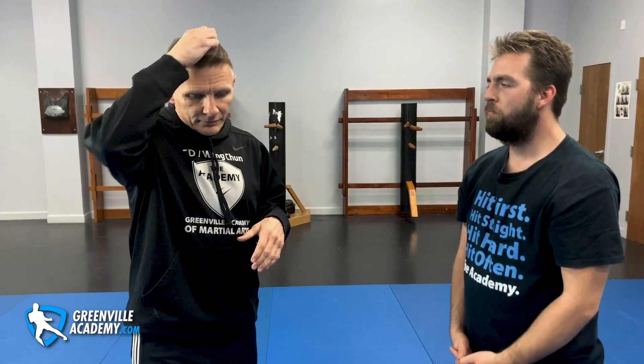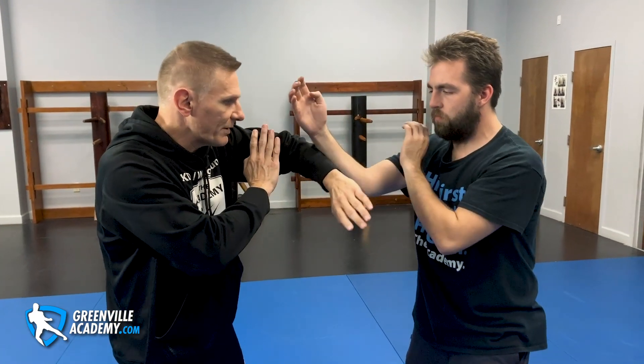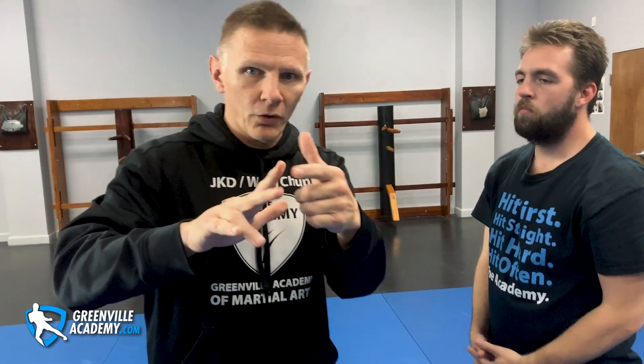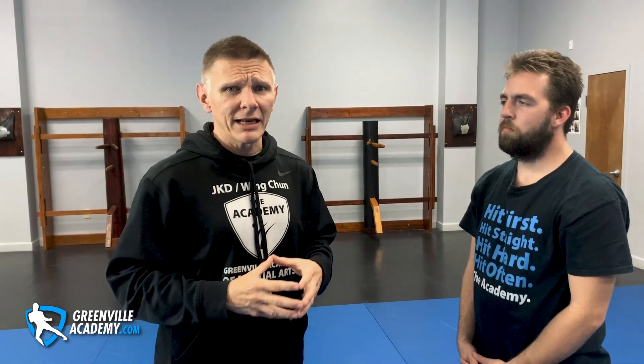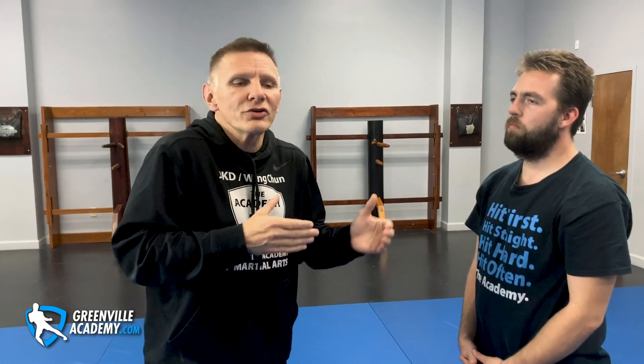Then we have training drills — anything you're doing counts as a training drill. And then we have fight tactics. The problem is people start thinking the lap saw drill or chi saw drill is everything. They've spent so much time learning how to do those properly that they forget: if Wing Chun is forms, footwork, striking tools, training drills, and fight tactics, then training drills are only one fifth of what you're doing. And those drills don't have a lot of fight transfer — and that's really where the problem is.